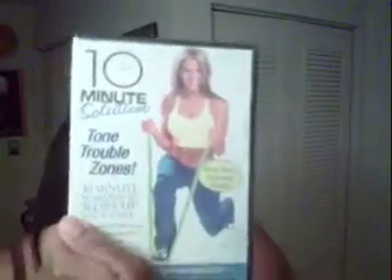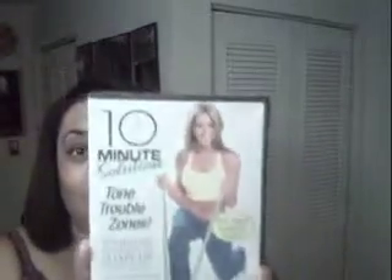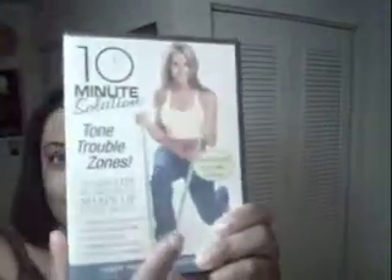There's also a separate 10 Minute Solution — this one is called Tone Trouble Zones. This one's fun because the instructor is hardcore; she's like an ex-marine or something. It goes fast. It comes with a green stretchy band that you use all sorts of ways — over your head, bending — and the band does work. I'm more into fun and fast, and this one delivers.